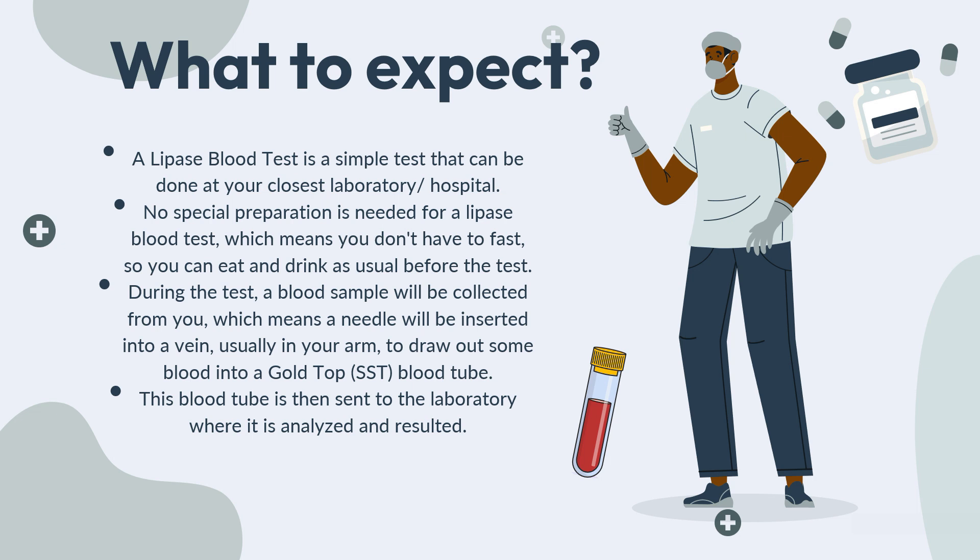During the test, a blood sample will be collected from you, which means a needle will be inserted into a vein, usually in your arm, to draw out some blood into a gold top or SST blood tube. This blood tube is then sent off to the laboratory where it is analysed and resulted.